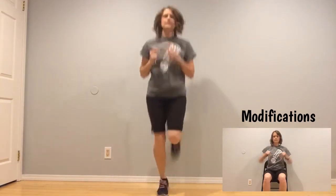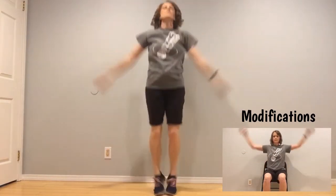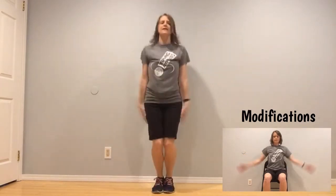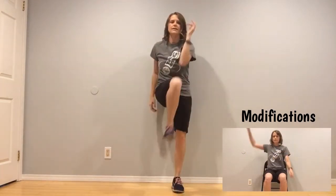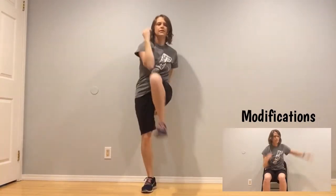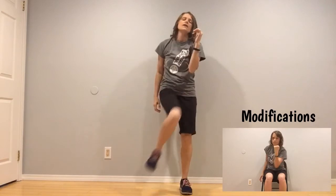Jumping jacks — ten, nine, eight, seven, six, five, four, three, two, one. Elbow to knee — reach out, and two, three, four, five, six, seven, eight, nine, ten. Feet apart, arms out — arm circles.